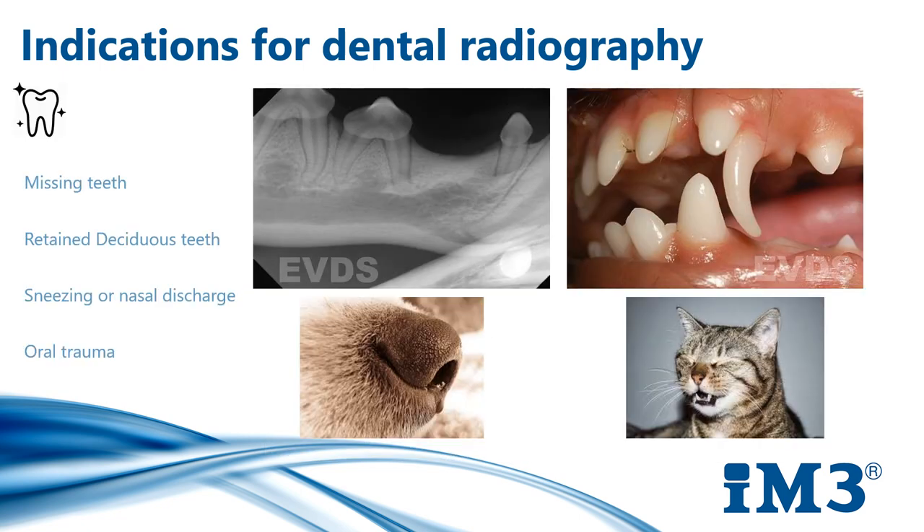For any missing teeth, we need to think: are they really truly missing? When we've marked them as missing on our chart, we need to think perhaps they could be impacted — this is certainly quite common in the mandibular premolars in boxers — or we potentially might have persistent root fragments left over from previous dentals. We won't get to see any of these without doing dental x-rays.